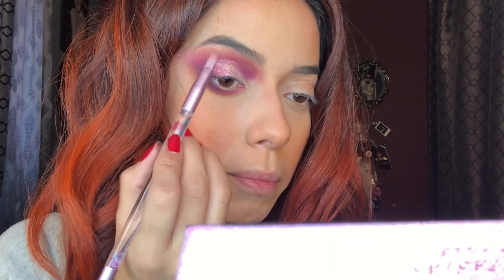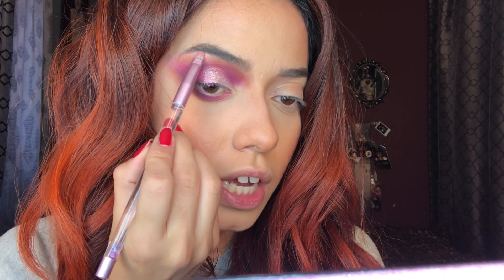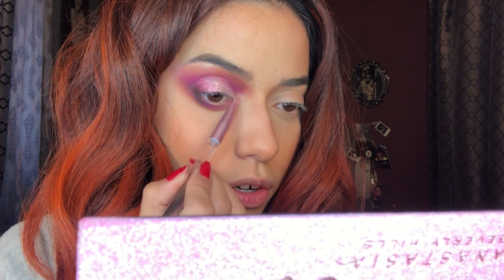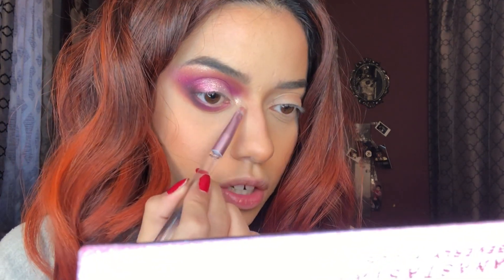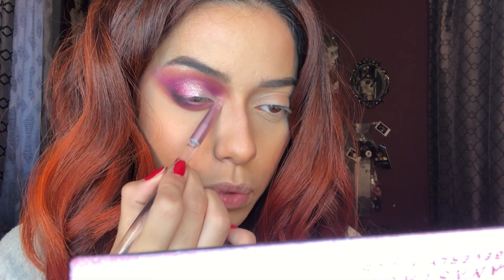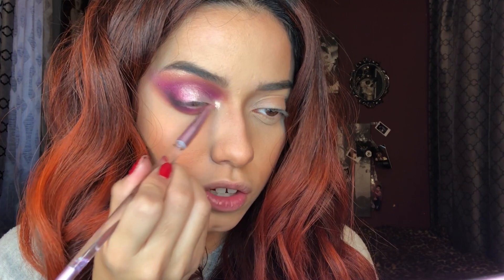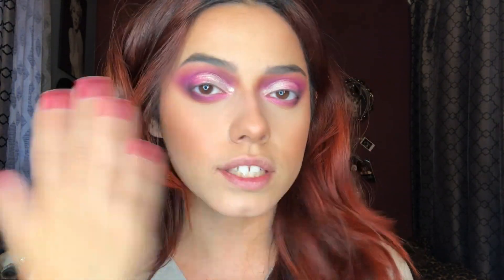I'm going to go back in with barb — putting it on my brow bone for that glow — and also applying it to the inner corner because how can I not? It is so freaking pretty. Out of all the shades, this one is my favorite. I wanted to play with the blue shade but I really wanted to do a pink eye look since she was going for pink vibes. I finished my other eye off-camera, so now I'm going to put some kush mascara on my lashes.